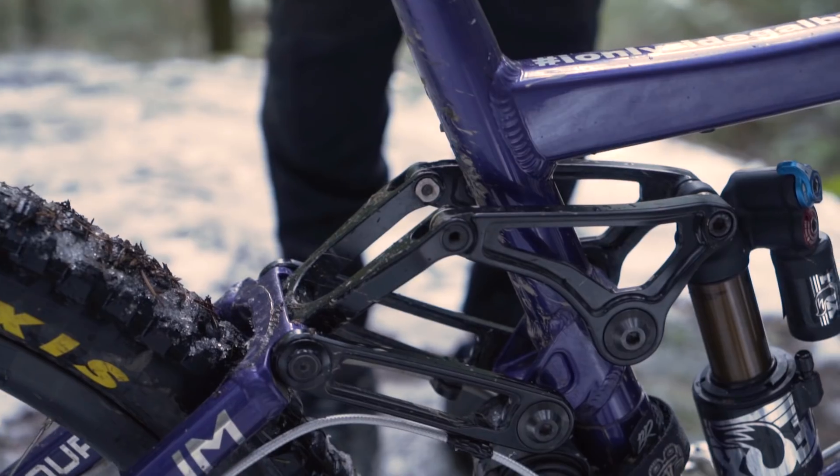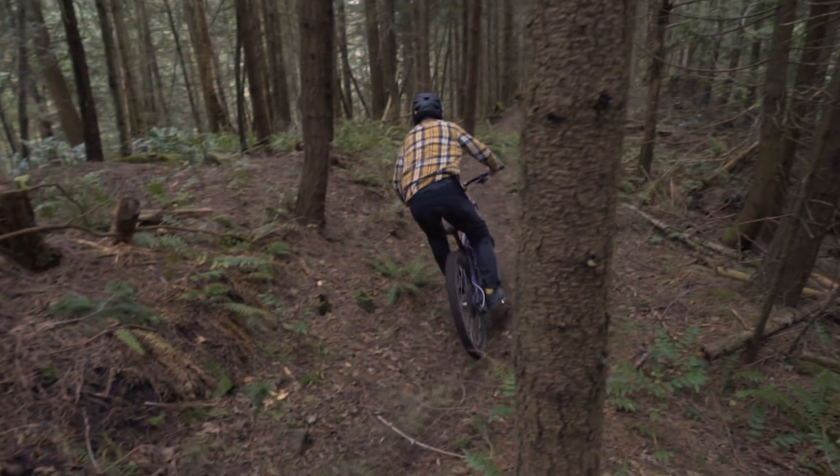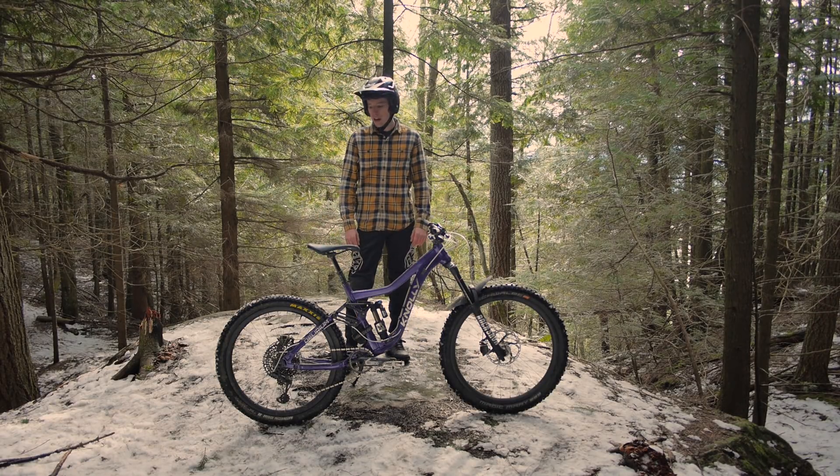Moving on to the shock in the back, I choose to run the Float X2. I like the air over coil because it allows me to get a little more pop out of the shock when I'm riding it, and it's got all the same adjustments as their DHX2 does.